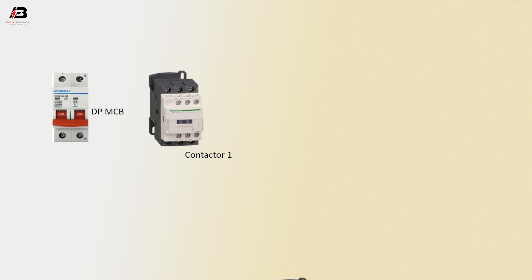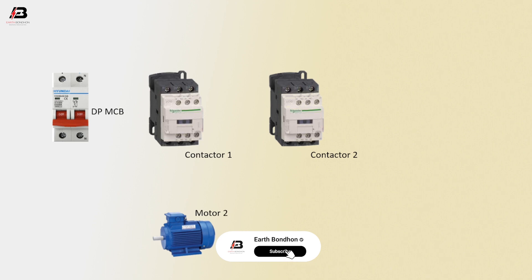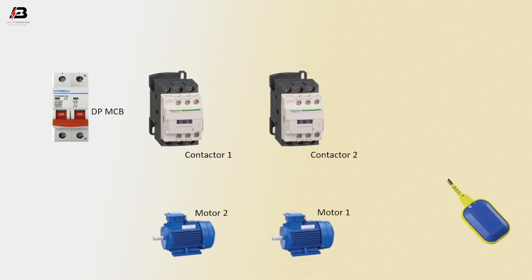Double pole MCB. Magnetic contactor 1. Magnetic contactor 2. Motor 2. Motor 1. Float switch.